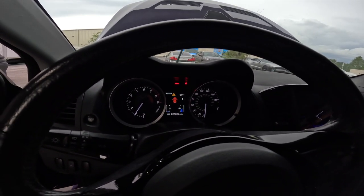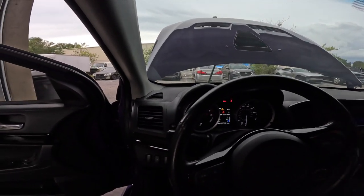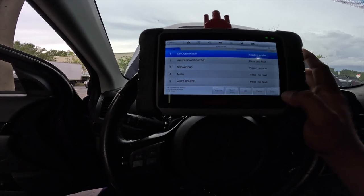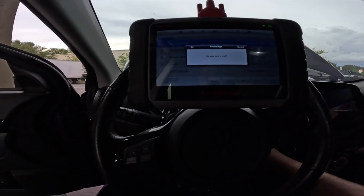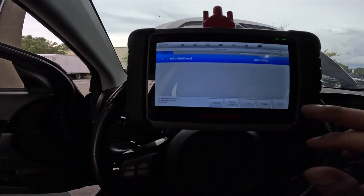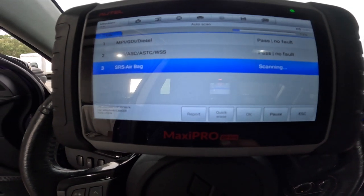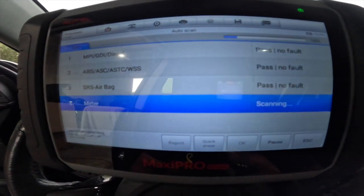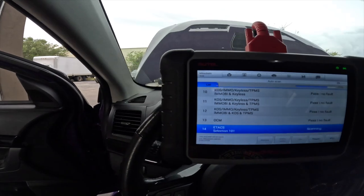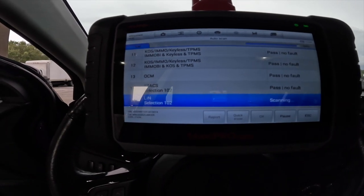Look at that, no codes. We're gonna do a quick start. Look at that — no codes. And we're gonna do it one more time. Auto scan, see if any codes come up. SRS is straight. OCM passed.